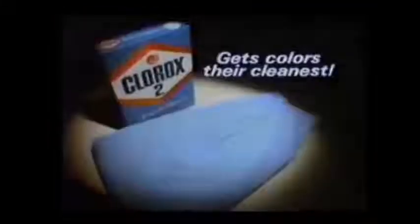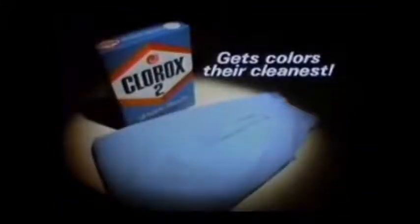No other dry bleach can beat it. To get colors their cleanest, nothing beats the strength of Clorox 2. Wow! Clorox 2's great! Now that I understand.